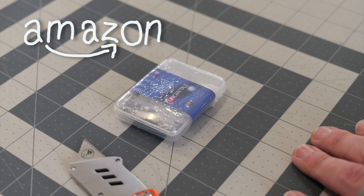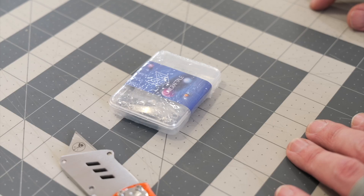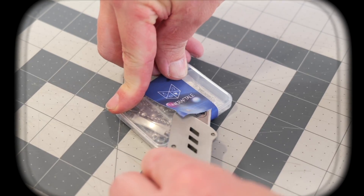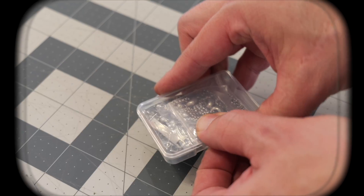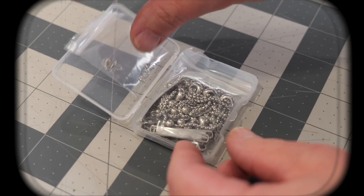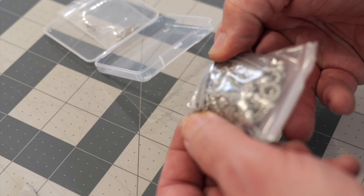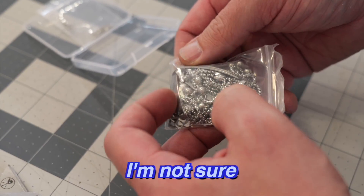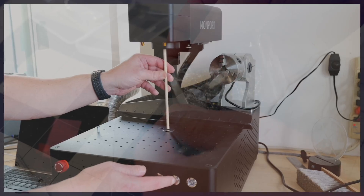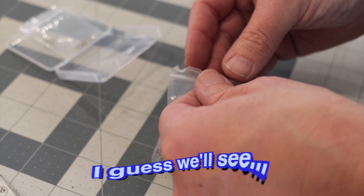We picked up this bracelet kit from Amazon because we thought we would engrave on this stainless steel piece of the bracelet. Now a concern of mine is this curve in this bracelet. I'm not sure how our laser will do with that curve, because the focal length will be different on the edges here than in the middle. But I guess we'll see.